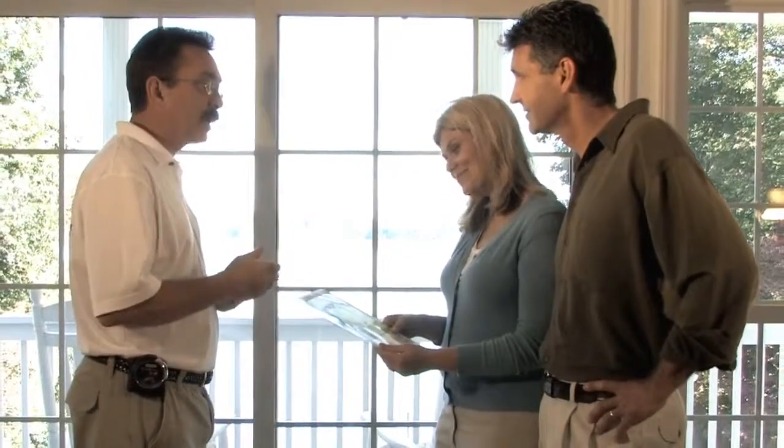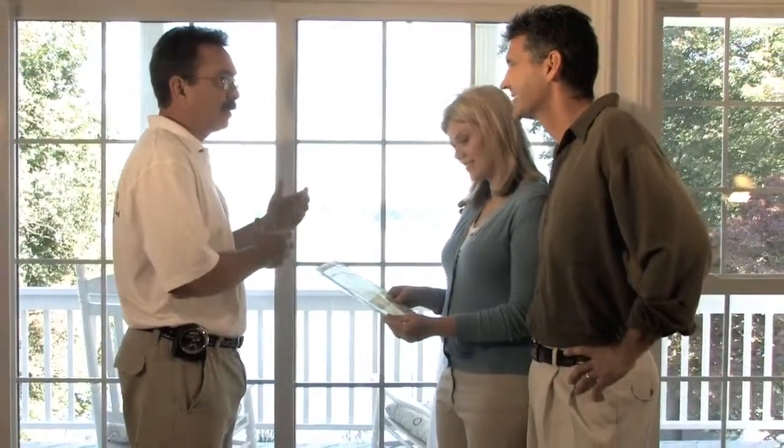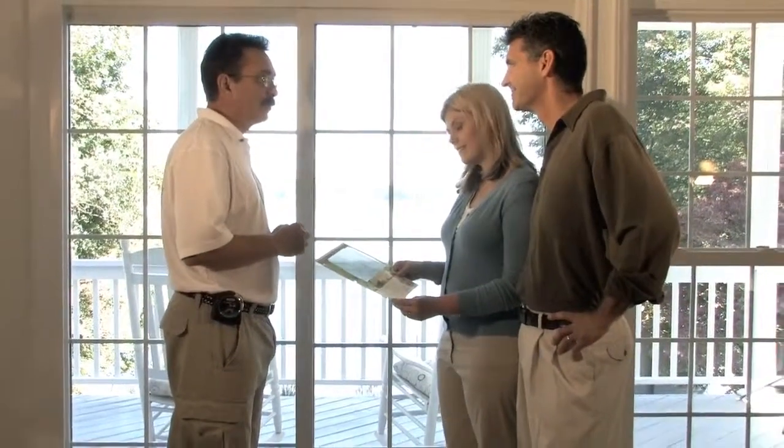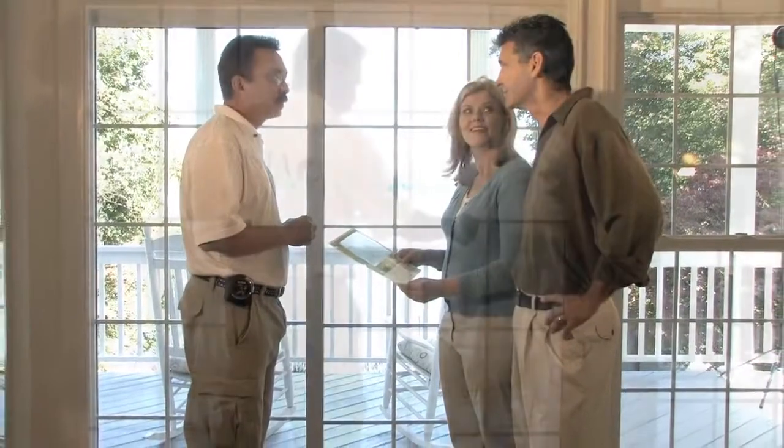During the visit, the sales rep will listen to any concerns you may have about heat, glare, or UV damage. He will evaluate your windows, determine the type of glass and frame, and recommend the best film options to suit your needs.